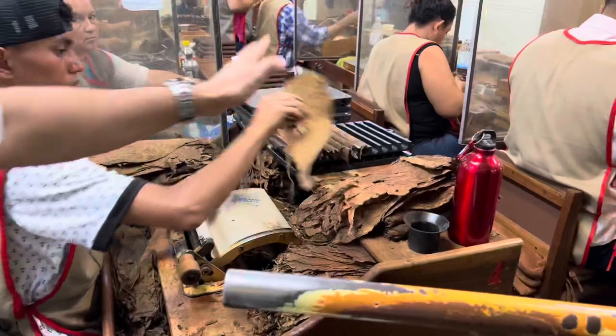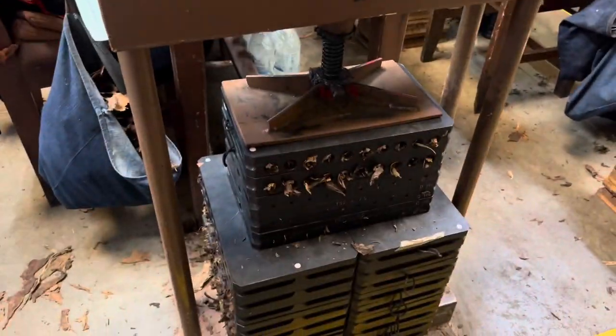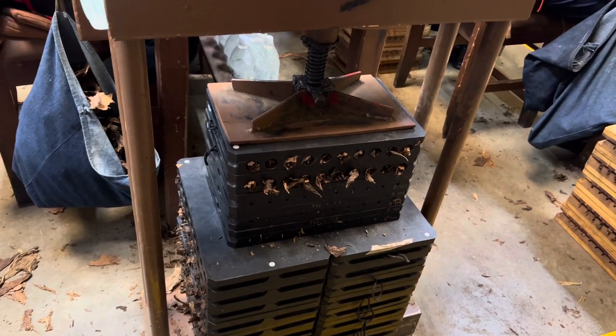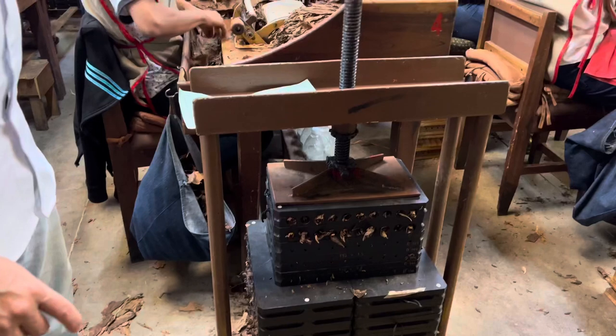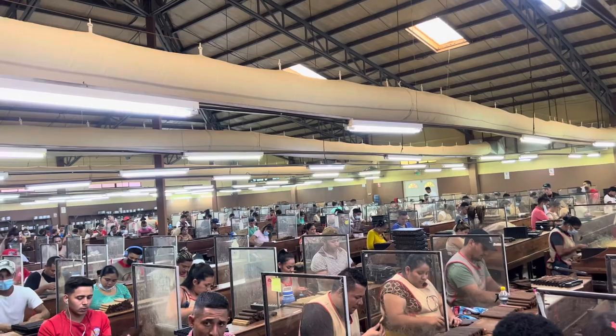When the molds are full, they come to the press for an hour. After half an hour we open the mold, flip the cigar, and put it back for the rest of the time. When they're ready, they go to the roller. On average this room produces about 80,000 cigars per day, and AJ Fernandez has an annual distribution of 42 million cigars.